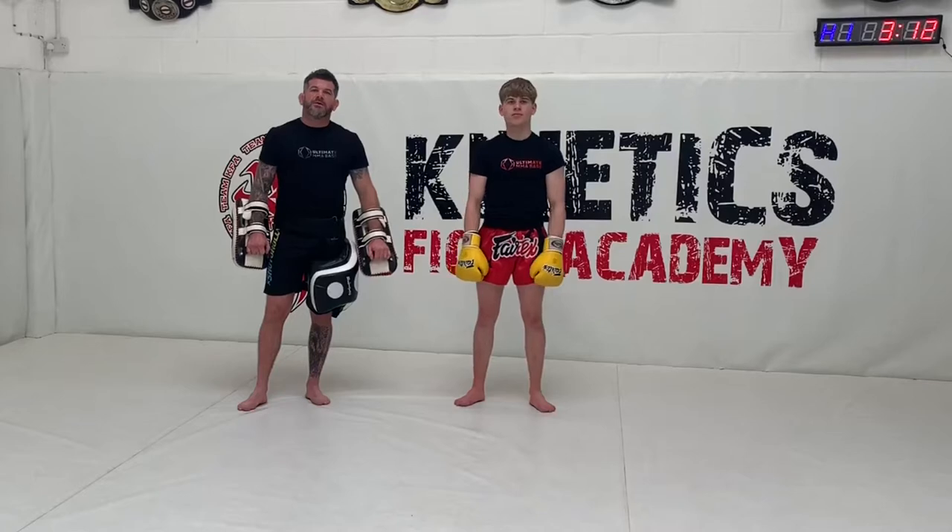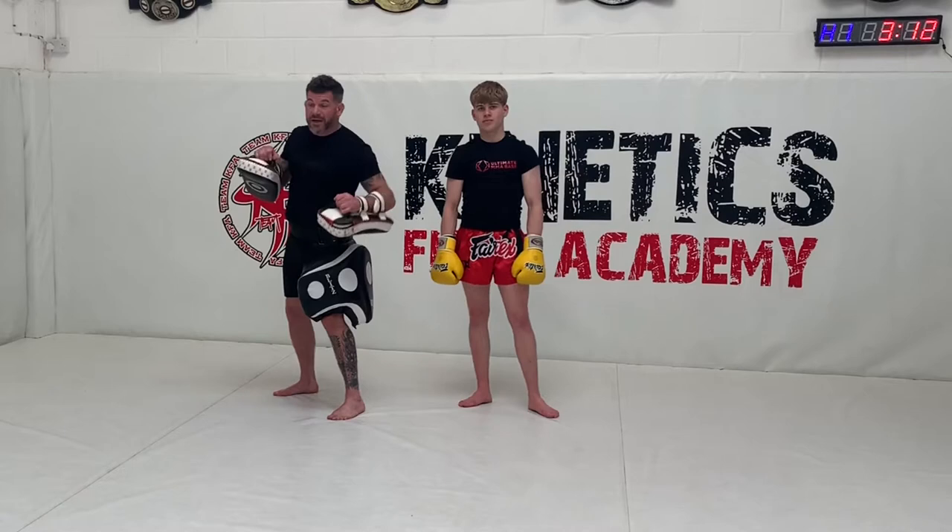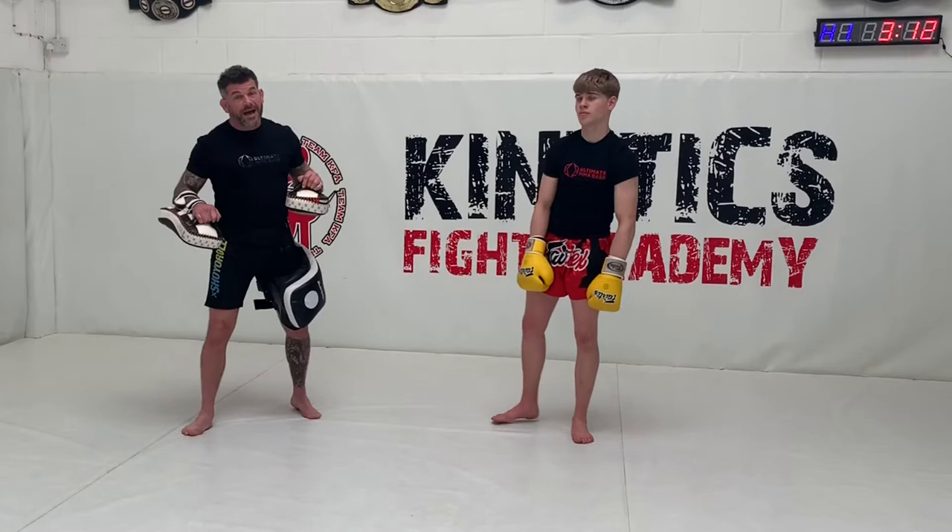The combination we're now going to work on: we're going to go from the jab, cross, uppercut the body, fire the left hook. Then we're going to fire the long knee. After the knee, we're going to step through outside our partner's foot and fire the elbow.